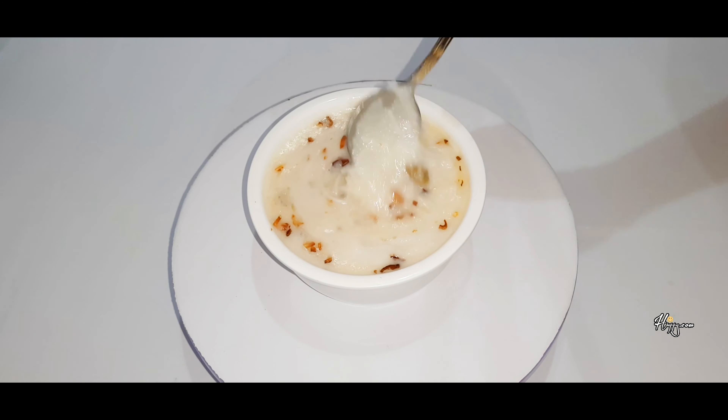I am going to add two cups of flame in the oven. As I am going to add, we will add two tablespoons of flame.